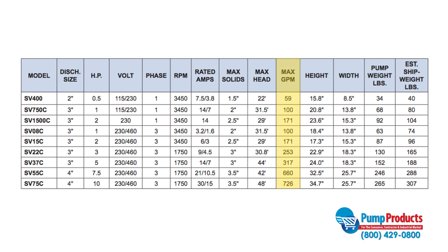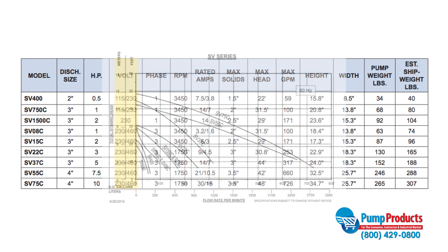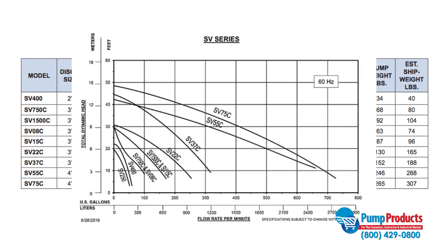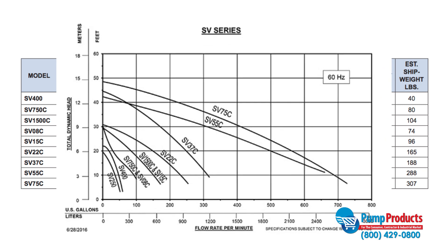Requirements such as the gallons per minute, total dynamic head, and voltage needed of the pump. To find out a specific pump's capabilities, you can refer to the pump's performance curve chart, which can be found in your pump's manual or online.